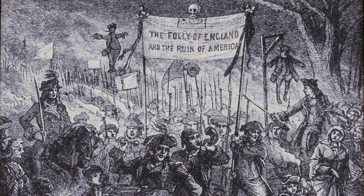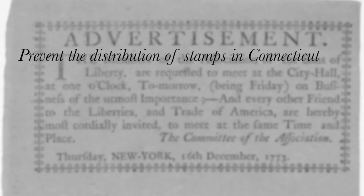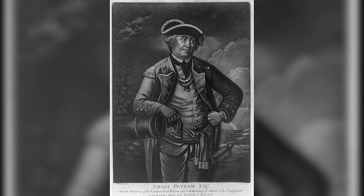In the summer of 1765, anti-Stamp Act sentiment was brewing in the most patriotic circles in Connecticut. As the Sons of Liberty continued to organize themselves in the state, they set their sights on three main objectives: prevent the distribution of stamps in Connecticut, galvanize Connecticut residents against the act, and remove their political opponents from positions of power.